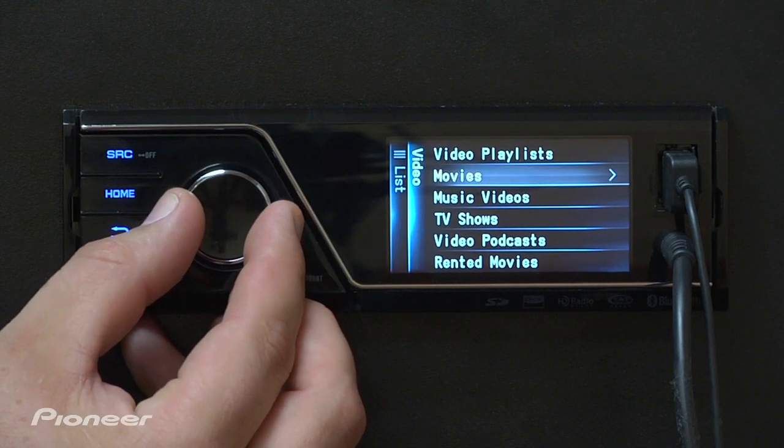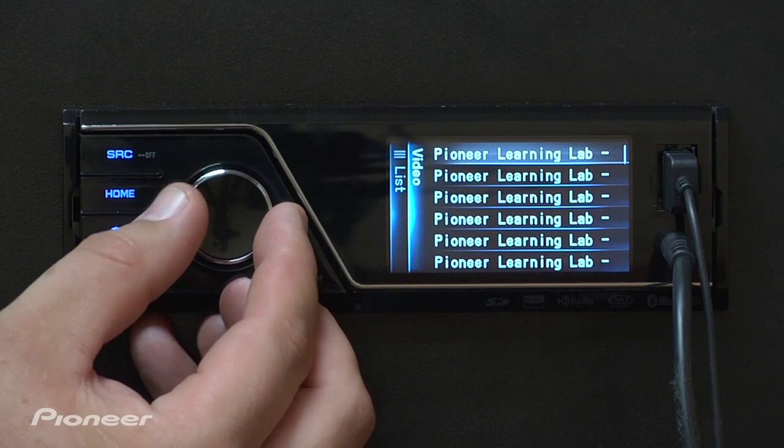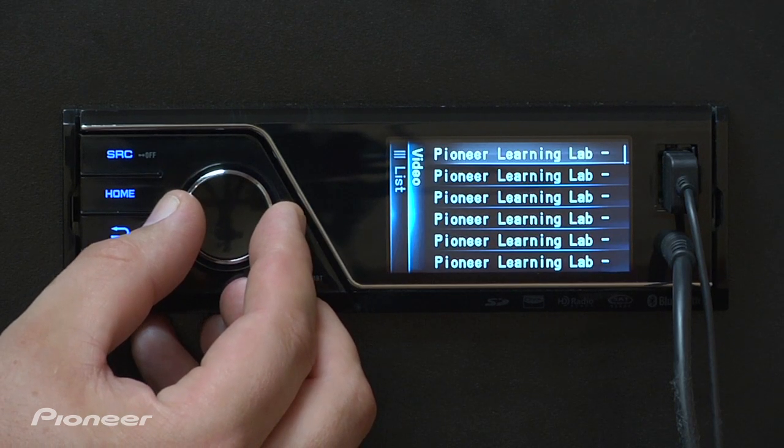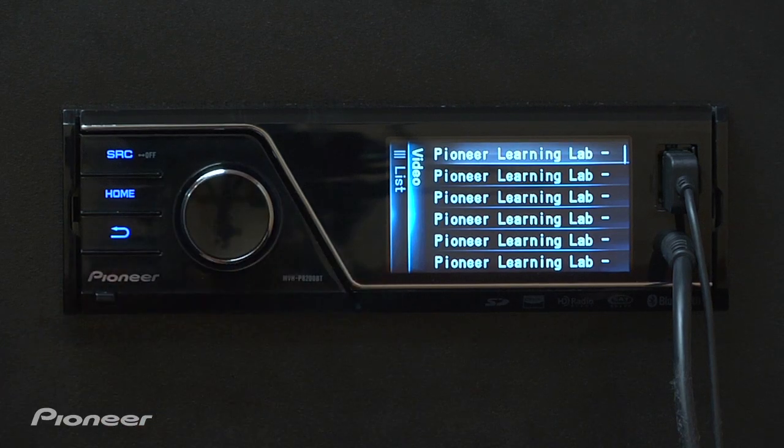Now scroll down to movies, select the video that you want to watch by pressing in on the rotary commander — Pioneer Learning Lab. Sounds good. And you're in business.